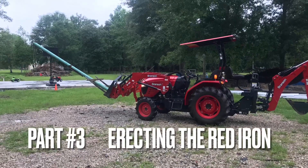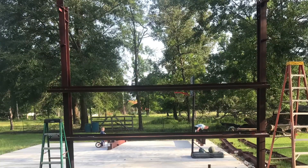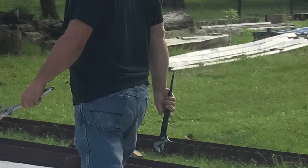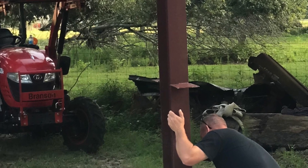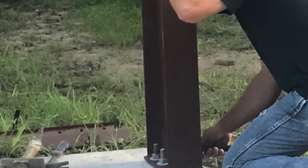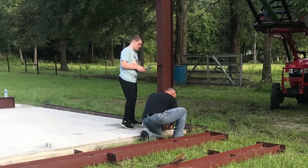Welcome back for part three where we erect the red iron from a slab to a skeleton of a building. We started by doing one side, then I shot a short video of erecting some of the I-beams for the other side. I'd put them on the jib pole, lift them up with a tractor, put them down on the anchor bolts, bolt them down, secure them, then put your wall girts on.